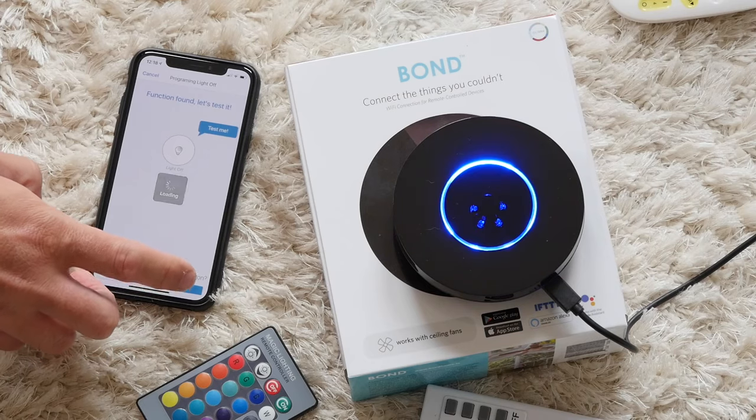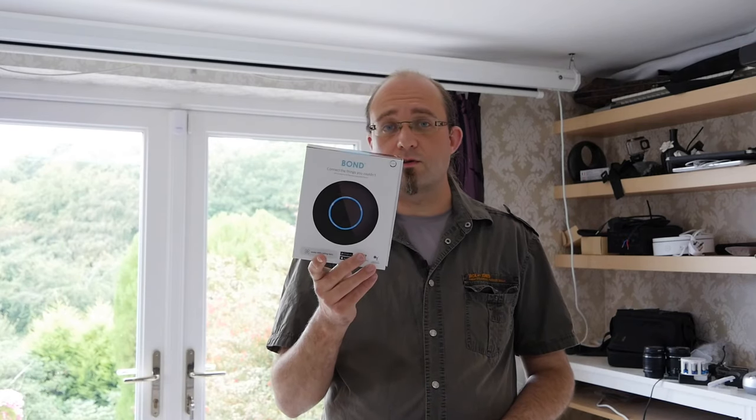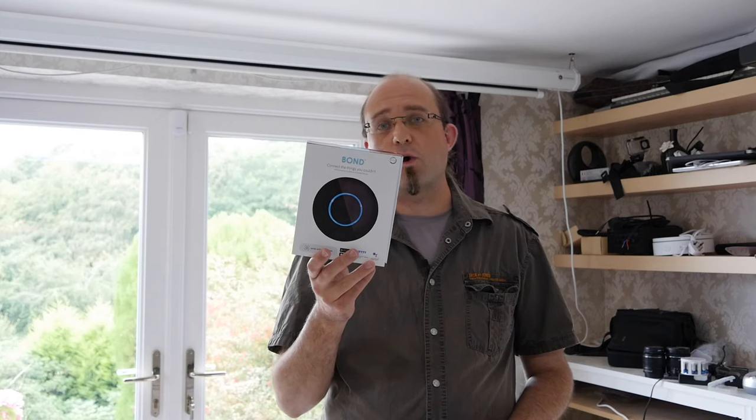The only one I had problems with is this curious 2.4 gigahertz RF remote, for another ceiling light. I wasn't really expecting this one to work, but I thought I'd try it anyway — and indeed it doesn't work. So, should you buy the Bond, or to give it its official title, the Bond Smart Wi-Fi Ceiling Fan Remote Hub?